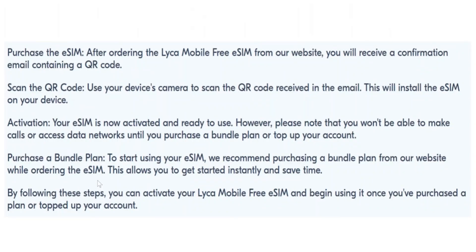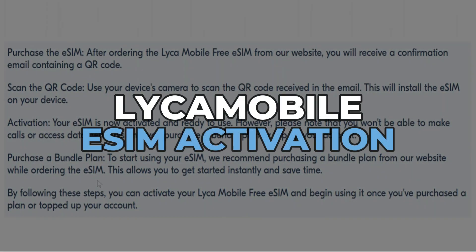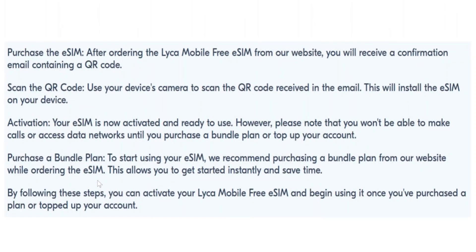In this video, I'll tell you about Leica Mobile eSIM activation, so make sure to watch this video till the end. After ordering the Leica Mobile Free eSIM from the website, you will receive a confirmation email containing a QR code.